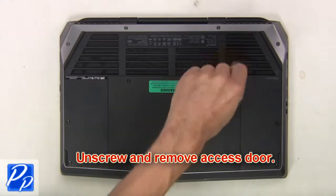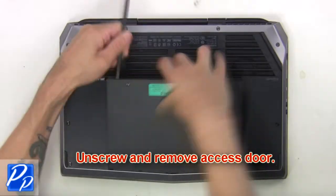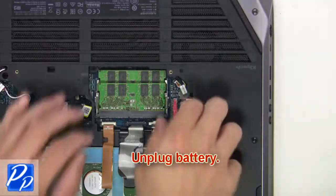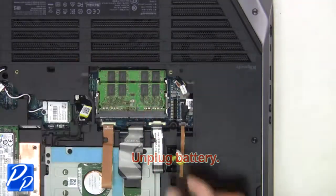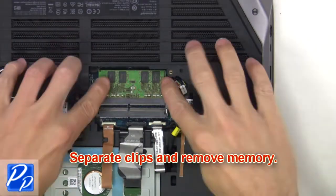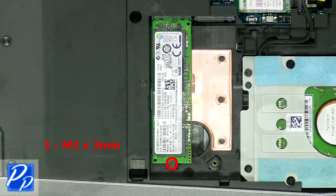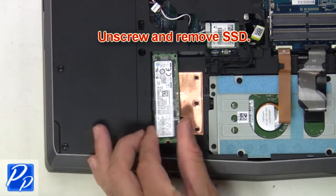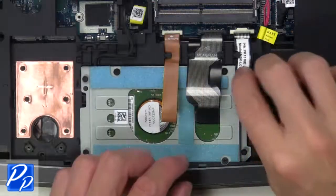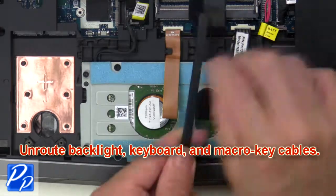First, unscrew and remove the access door. Now unplug the battery, then separate the clips and remove memory. Now unscrew and remove the solid-state drive. Now unroute the backlight keyboard and macro key cables.